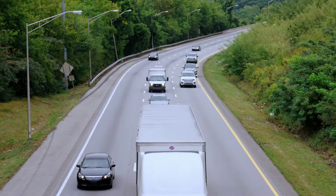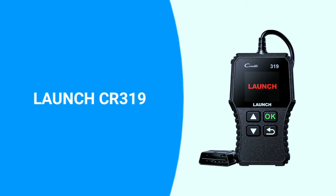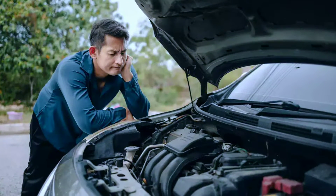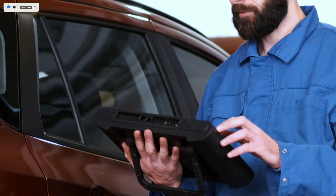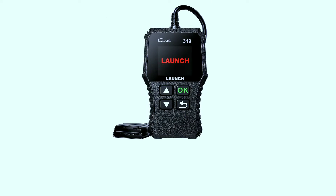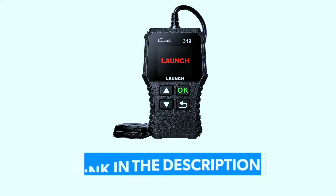Hey there, car enthusiasts and DIY mechanics — welcome back to Weekly Tools. Today we've got something exciting to talk about: the Launch CR319 code reader OBD2 scanner. If you're looking for a reliable and user-friendly tool to diagnose your vehicle's issues, you're in the right place. If you're interested in purchasing this scanner, we've included a link in the video description below.